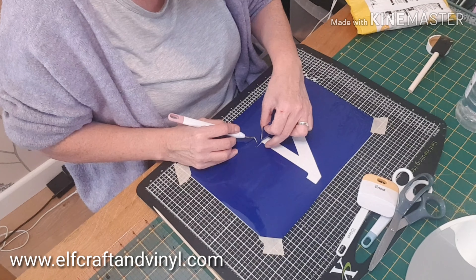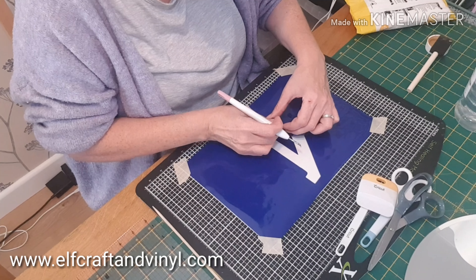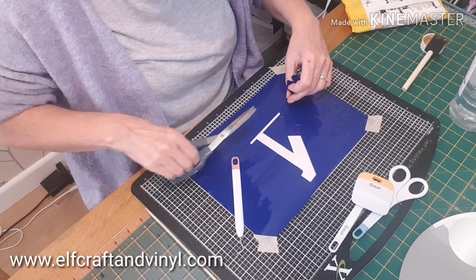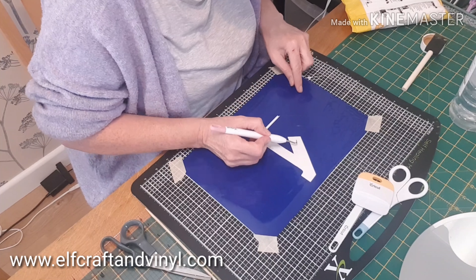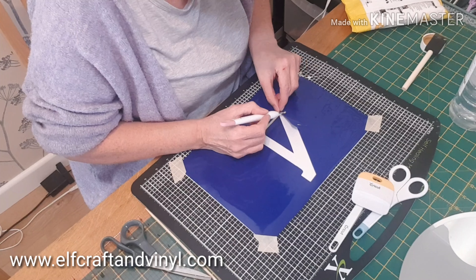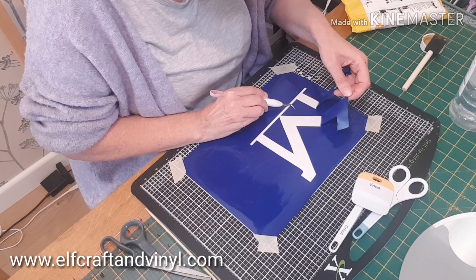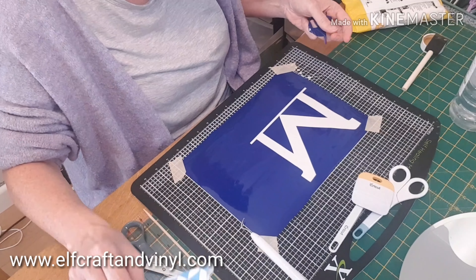I'm taking a mirror plate and personalising it for a family member. This is a really lovely way of decorating something for Christmas, and these are available on our website in various sizes. You can either have a split letter or monogram.